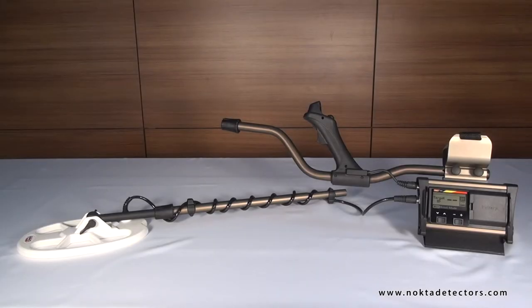Ground balance can be done in three ways. We will start with automatic ground balance. First, find a spot on the ground where there is no metal. Press and hold the ground balance button and pump the search coil up and down from about 15 to 20 cm or 6 to 8 inches above the ground down to 3 cm or 1 inch off the ground. Continue until you hear the beep indicating that ground balancing is completed. The ground balance value will appear on the LCD panel as well as the numeric display on the handle.